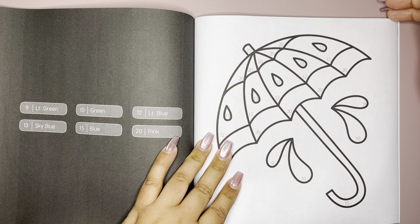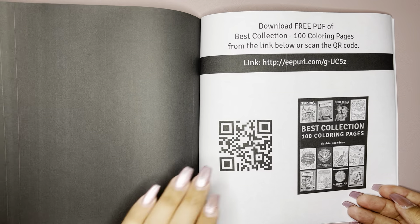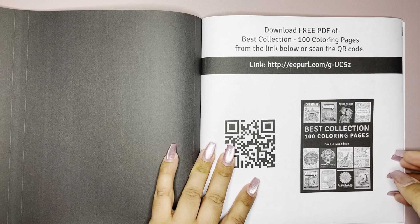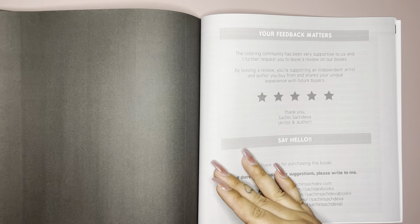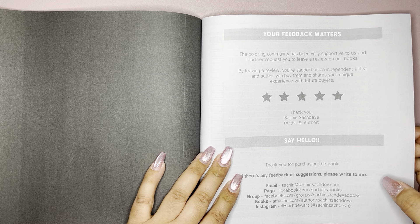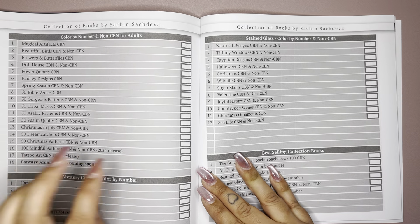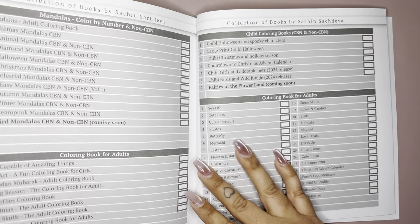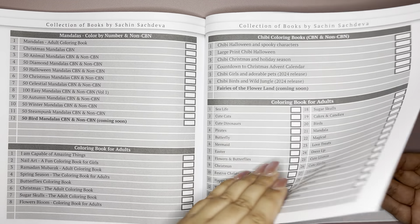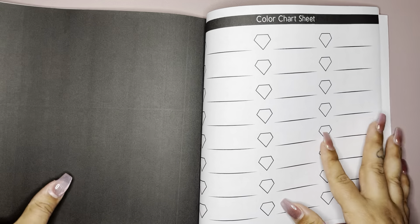I'm excited. I really don't need any more coloring books, but I really do hope he comes out with more like these. Here's just for the free PDF, and leaving your review because it helps out so much — and other areas where you can reach out to Sachin. And then the color sheet.